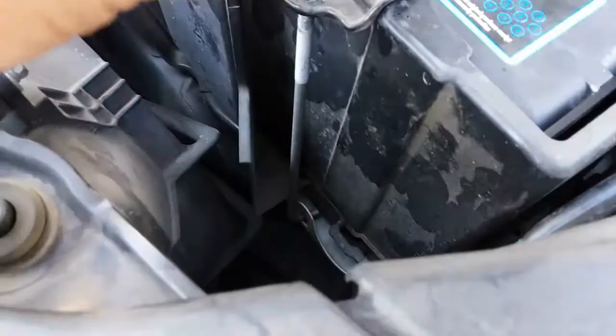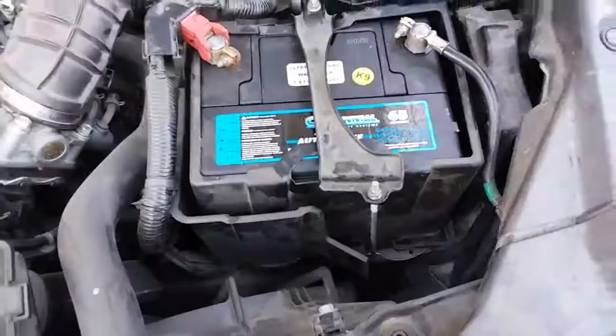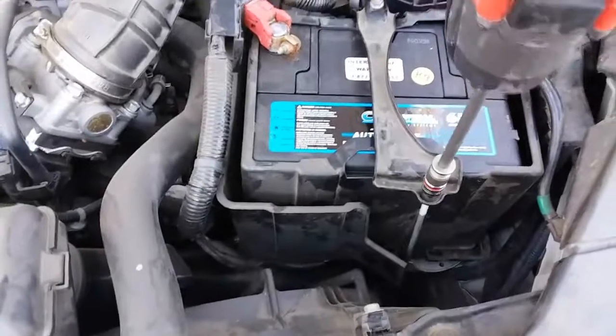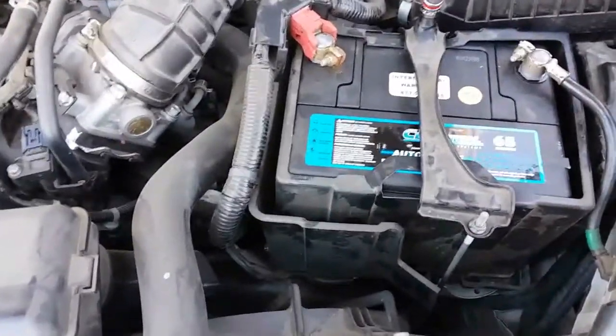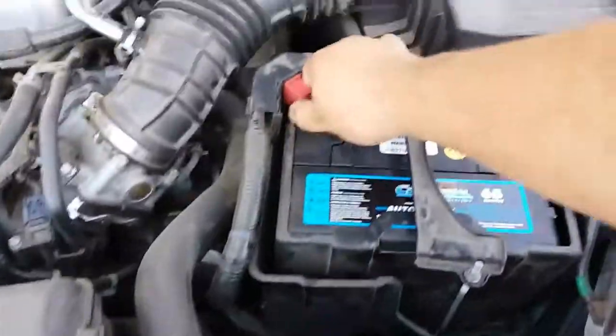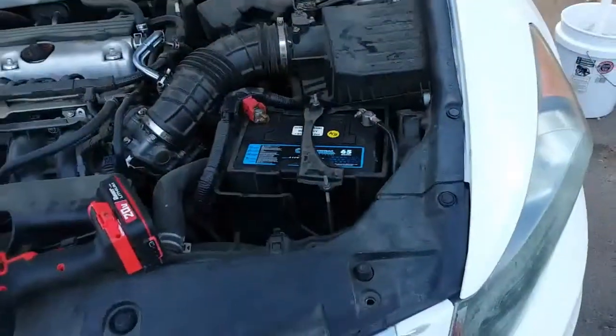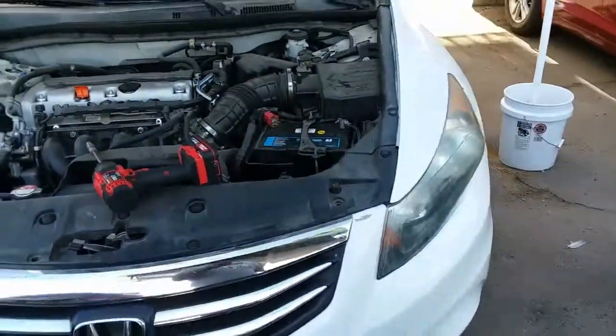You might need both hands to hold that in place so it doesn't come out as you put the nut on. Once you have that in, go ahead and secure it all the way down. There it is — nice and tight. The battery's not going anywhere, neither are the terminals, and you're done. That is how you install a new battery on a 2012 Honda Accord.